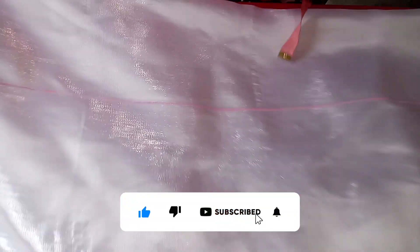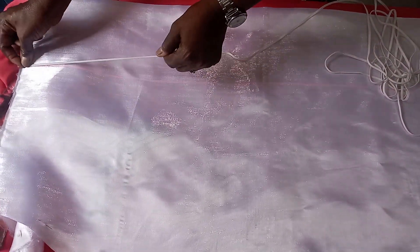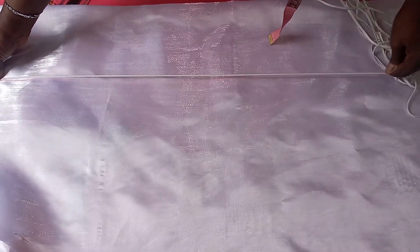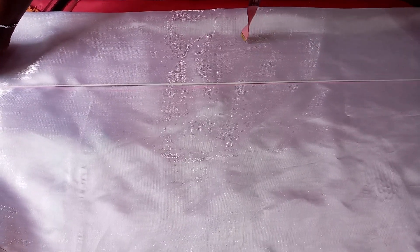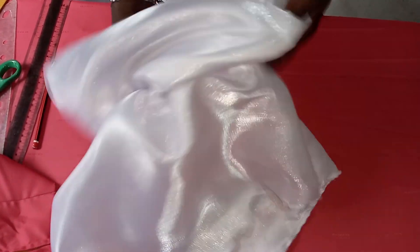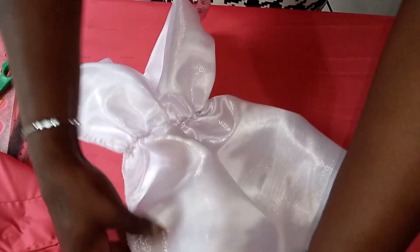Once you have ruled those lines, the next thing is to place your elastic and fix it on the six-inch line by sewing it all the way to the very end before joining the sides together. Now we have fixed the elastic on that six-inch line that we ruled, and the side has been joined together.